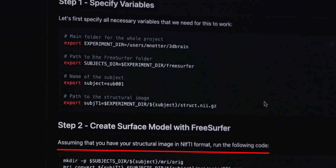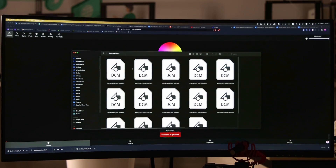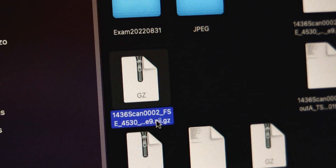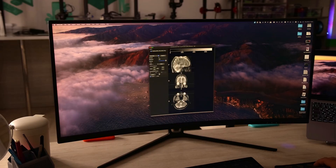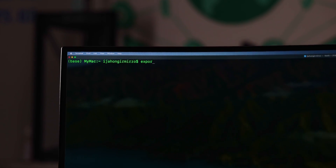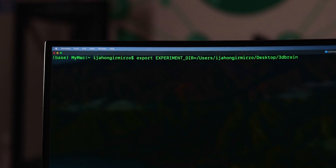This tutorial assumes that we have a compressed NIfTI file. However, the MRI scan gave me a folder of DICOM files, so I need to compress them as NIfTI. This file includes compressed images of brain layers. Now we should make a 3D model out of it using some terminal commands.